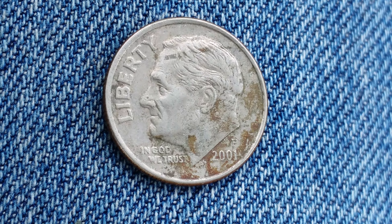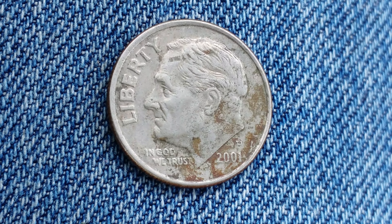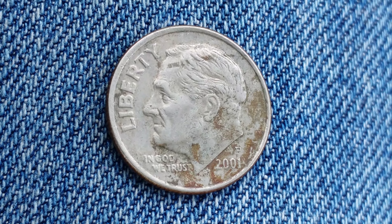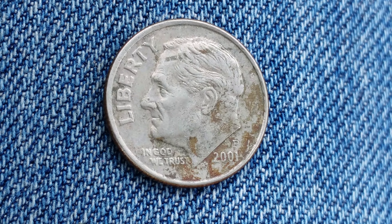Here's a 2001 P Roosevelt Dime. The face value is 10 cents. The numismatic value is also 10 cents for one found in average circulated condition, but can be worth as much as $2 for one found in certified mint state.